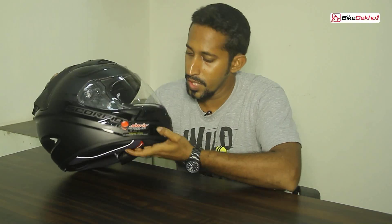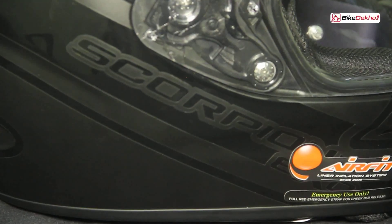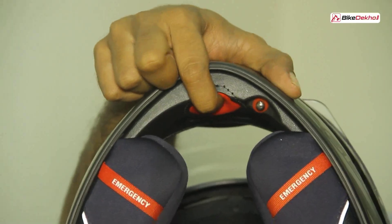To make sure you have that perfect fit so the helmet fits snugly, they've given you an air fit system. This system has little padding inside that fills up with air to tighten the cheek pads and give you a firmer fit. You can find the button at the bottom — just pump it up and the helmet will fit you better.